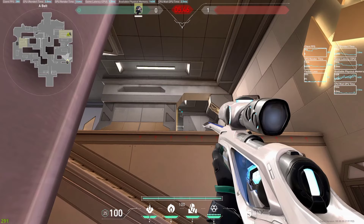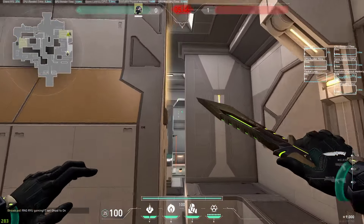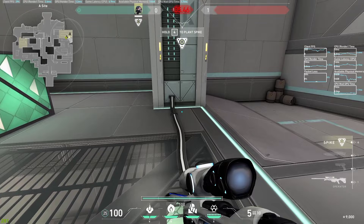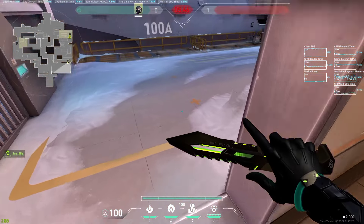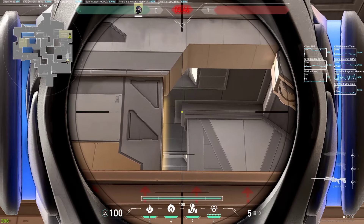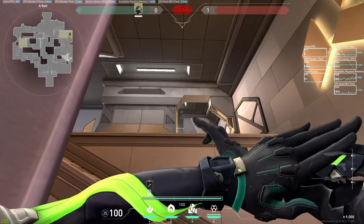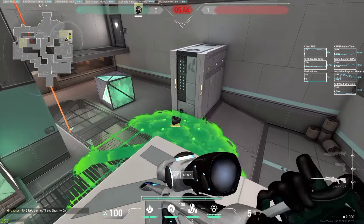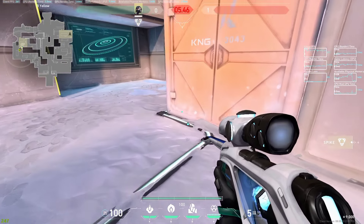Here. Ready for close quarters engagement. Here. Here. Here. Here. Here. I have the spike. Here. I've dropped the spike.